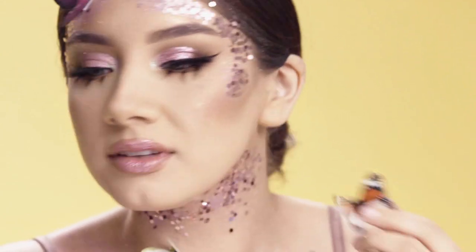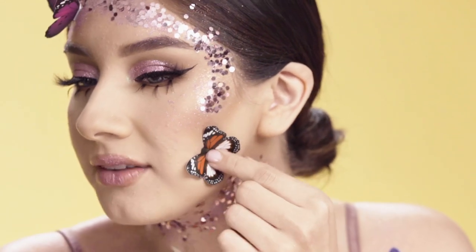So next I'm going to continue applying these butterflies I got from Wish — these were $3.00 — and I'm going to add them just to give a little bit more of a 3D texture on my face.